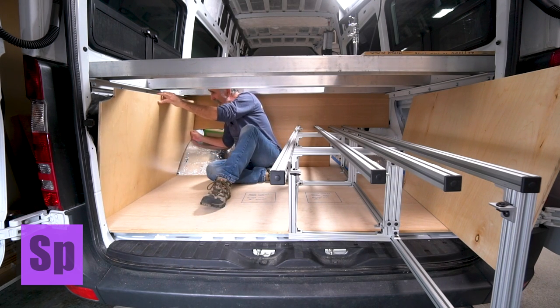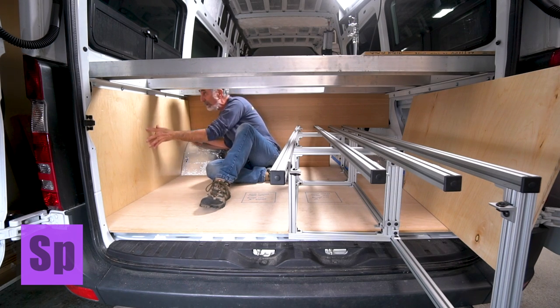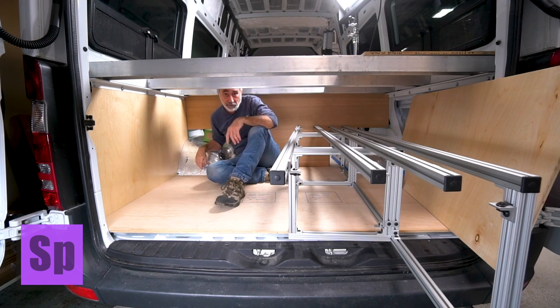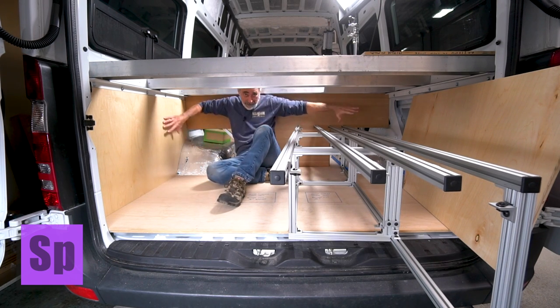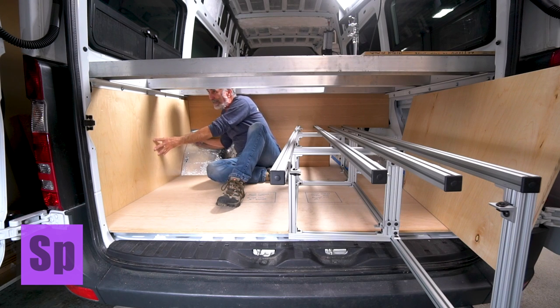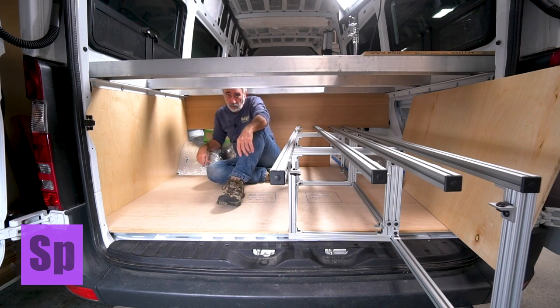When this panel gets in place — boom! That's it. No rattle, no shake, no nothing. In the case of these side panels, I'm going to have this rack pushing up against both sides, so it's not that critical. But I've been playing around with this and it's going to work really well.